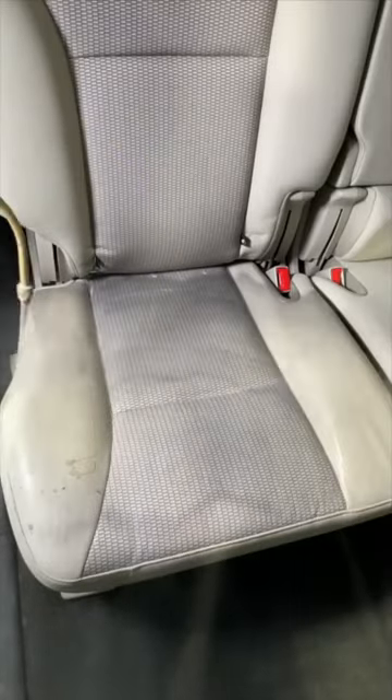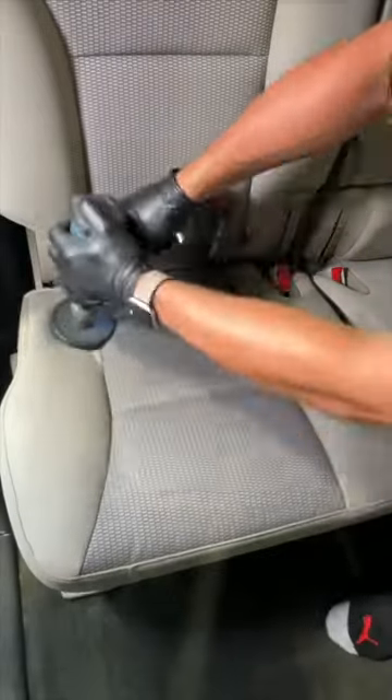Now I wish I could say these seats were stain free, but that's not the case. The extractor had some serious work to do.